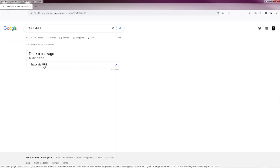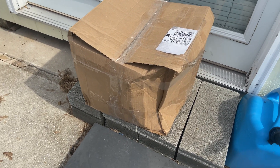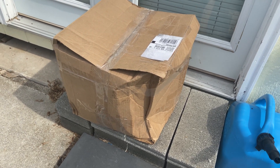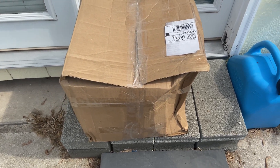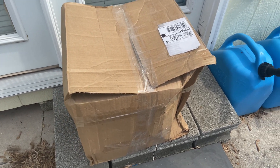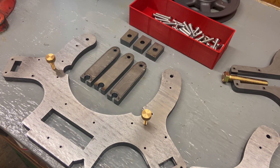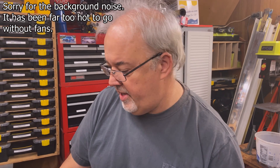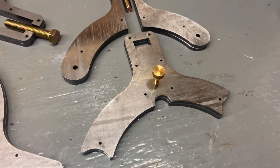A box arrived today that I am super excited about. I've been tracking its progress across the country for about a week. These are the parts that I ordered from OshCut, and as you can see the box is a little bit worse for wear — it actually arrived a day later than it was supposed to. I'm wondering if it might have something to do with the way that box looks. But it looks like all the parts are present and accounted for. The box was actually too big to ship these parts — it allowed for too much free space and everything was just flopping around. Fortunately nothing was lost and nothing seems to be damaged, so it's time to start getting these things put together.